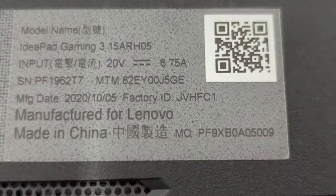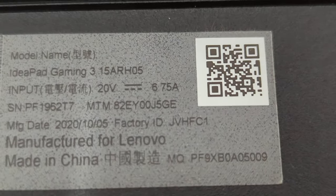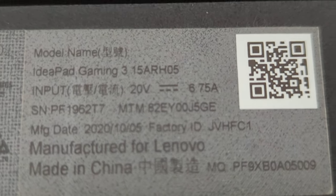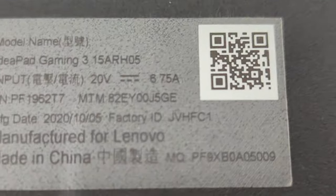This is an additional video to the other three or four videos out there, providing partially true information and partially missing out certain key aspects. In my case, I use the IdeaPad Gaming 3 version 1.5 ARH05.